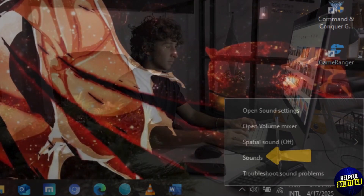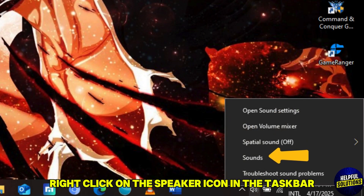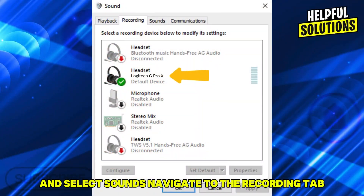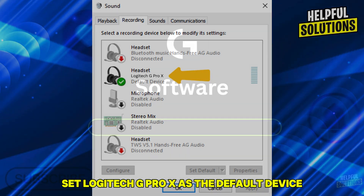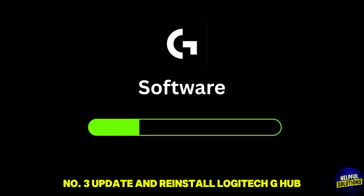Number two: set your default recording device. Right-click on the speaker icon in the taskbar and select Sounds. Navigate to the Recording tab and set Logitech G Pro X as the default device.